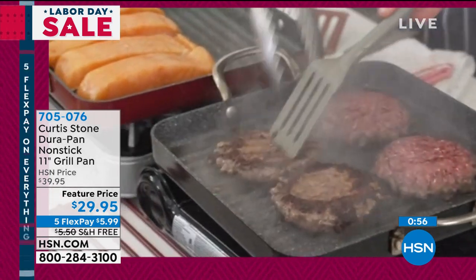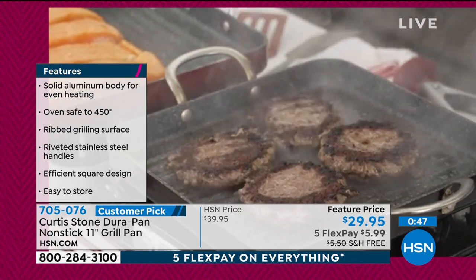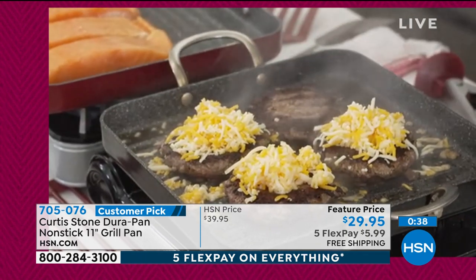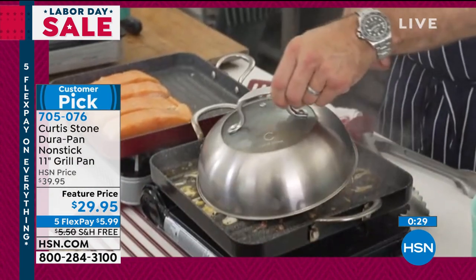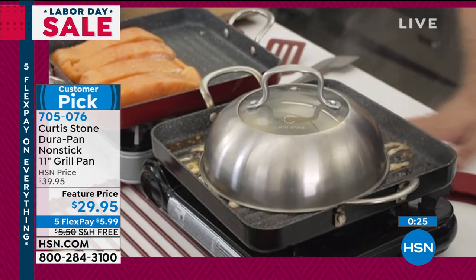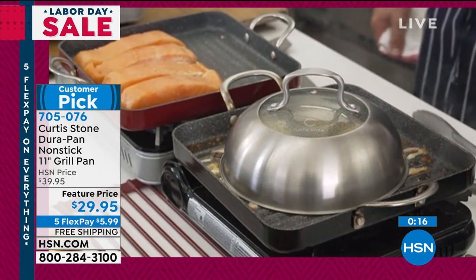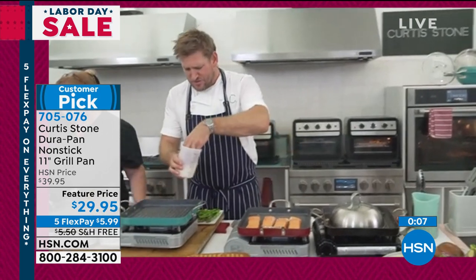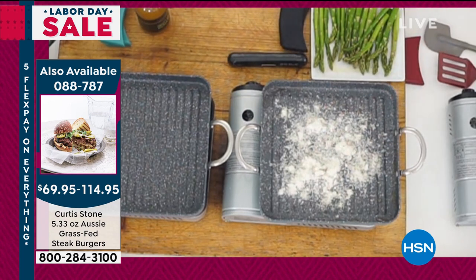Have a look at these burgers — these are grass-fed Aussie burgers. They make a mess when they cook because they splatter and a lot of grease comes out. I'm going to make it even worse — I'm going to cover it in cheese. But I don't care because it's the DuraPan and I can just wipe it out when I'm done. Another little tool I've got — it's called my cloche. When you put the cheese on and want it to melt, this works both indoors and out. You can take your grill pan outside as well. Now let me do something really silly — I'm going to sprinkle Parmesan cheese onto a hot grill. Even when I do that, it will burn the cheese and I can just lift that cheese right off.